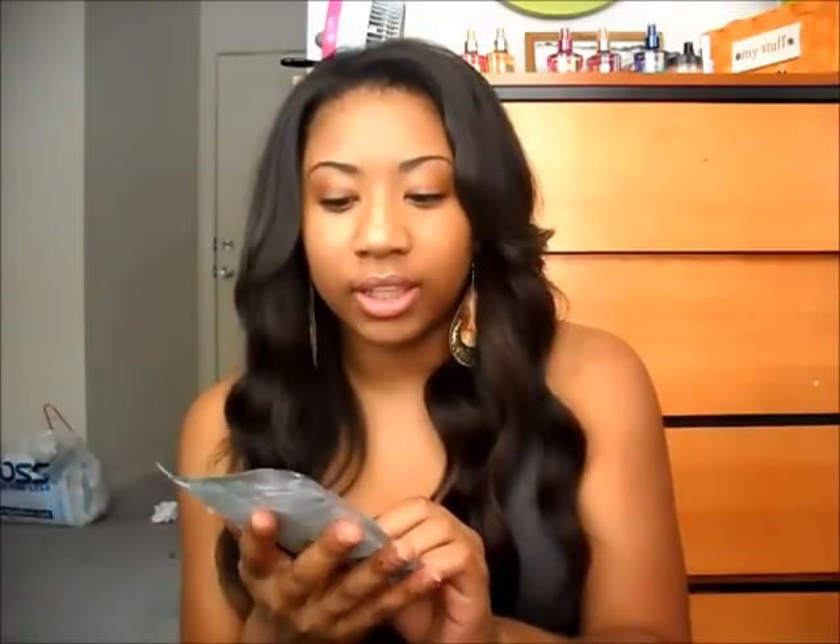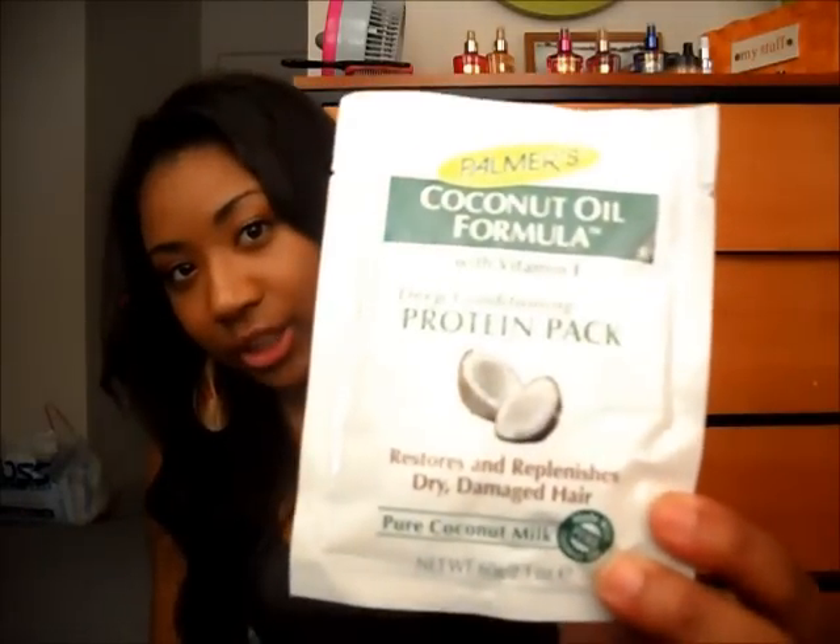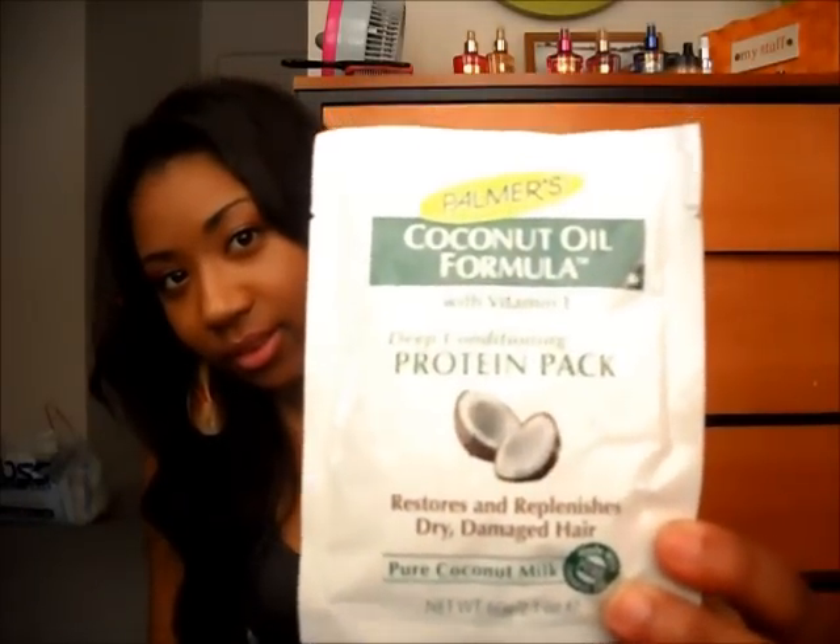I also have this one that I haven't used yet — the Coconut Oil Formula Deep Conditioning Protein Pack, also $1.42 at Walmart. I think it does the same thing; this one has coconut oil and the other has argan oil. The argan oil one made my hair smell so good — it smells amazing right now, which I'm really glad about.